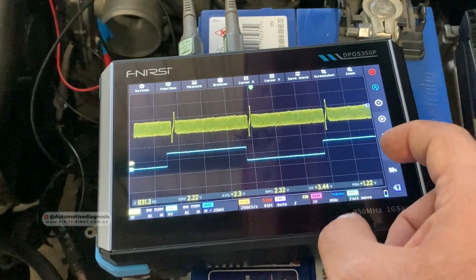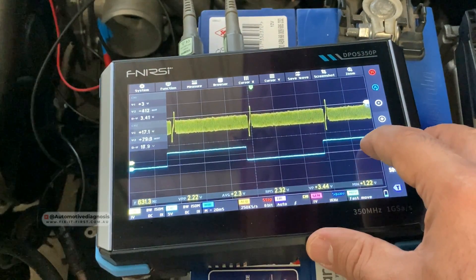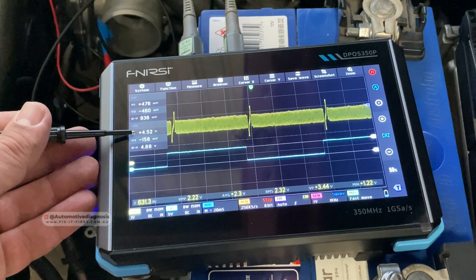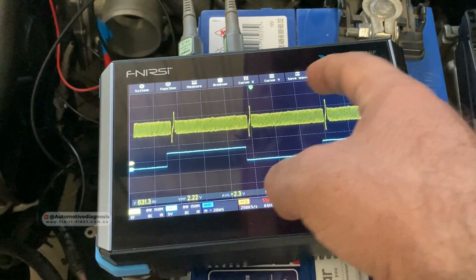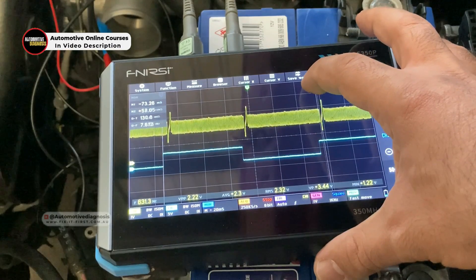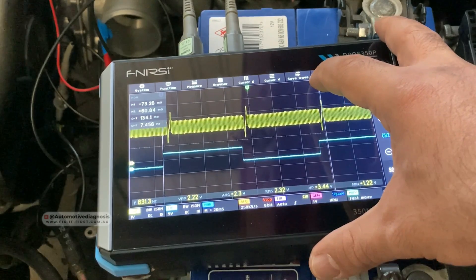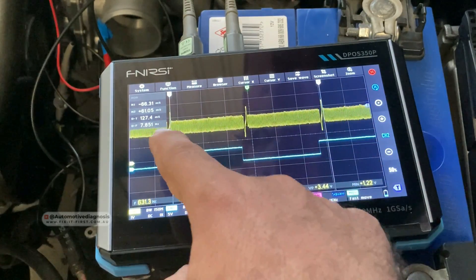We can also read the voltage and time using these cursors. For reading voltage — for example, if I put V2 right here and V1 right there — we have channel two right here. As you can see, the voltage on the cam sensor is between almost zero and four point five volts. You can do the same thing for channel one, the crank sensor, as well. For reading the time setting, you can use the vertical cursor right here — this shows the time for one full turn of the camshaft.